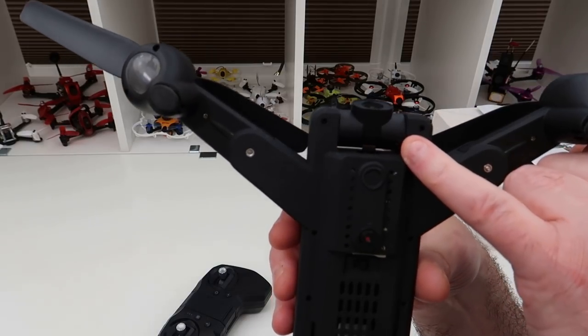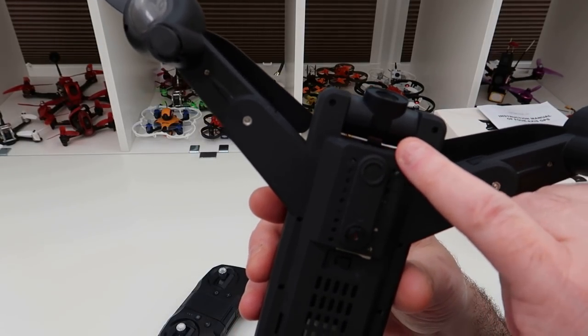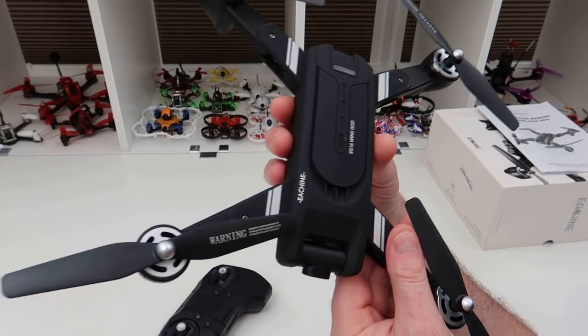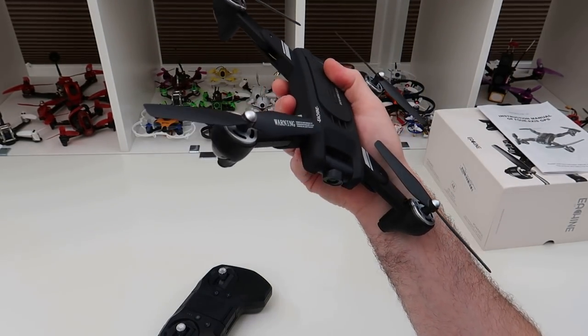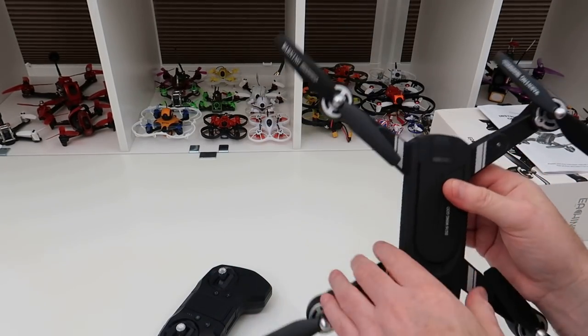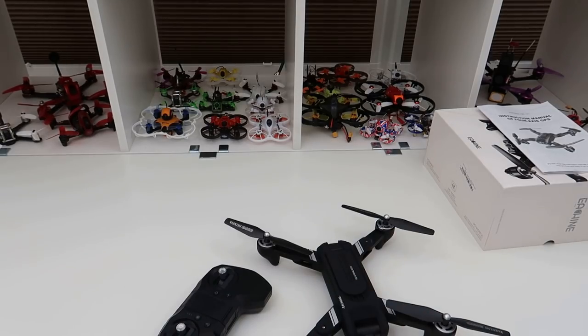Overall the fit and finish is really nice — it's actually quite nicely made. If you look at the bit in the center, that's a ribbon connector going to the camera, which is quite nicely done. There are no stray wires around it.